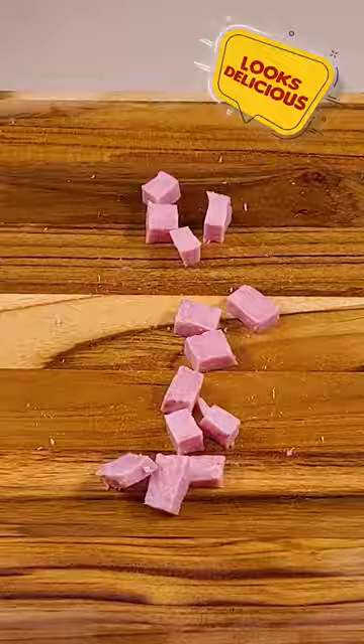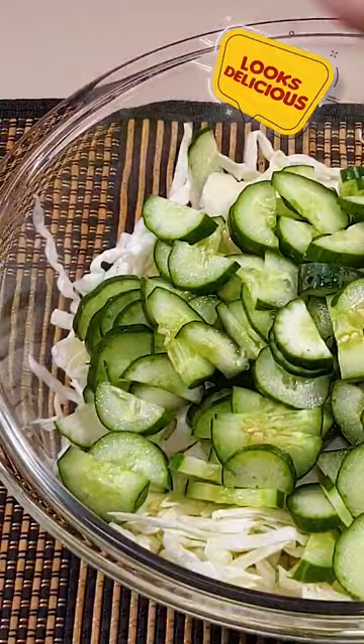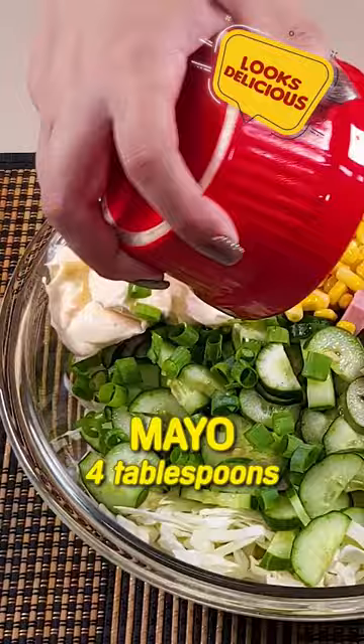Add three chives, seven ounces of corn, the juice of one half lemon, four tablespoons of mayo, one teaspoon of salt, and black pepper to taste.